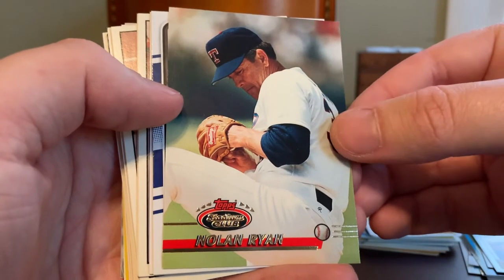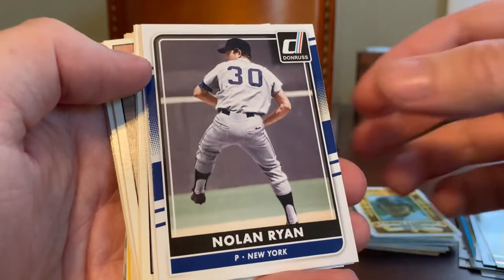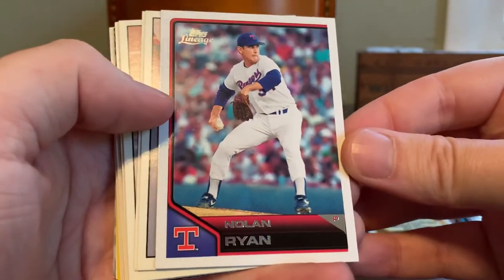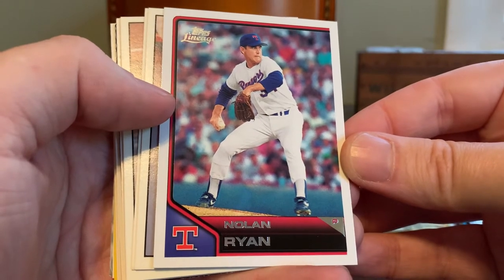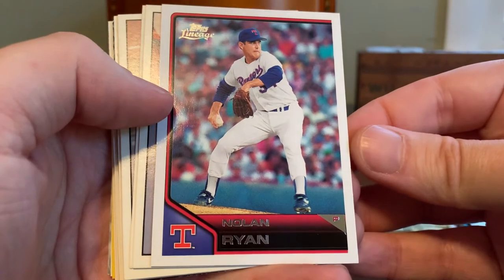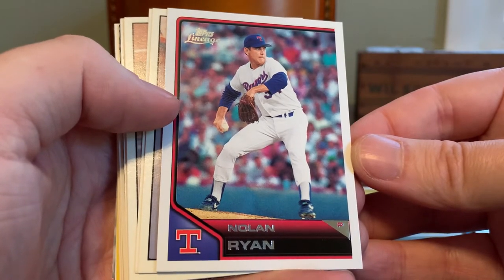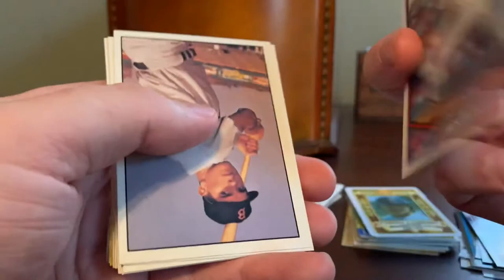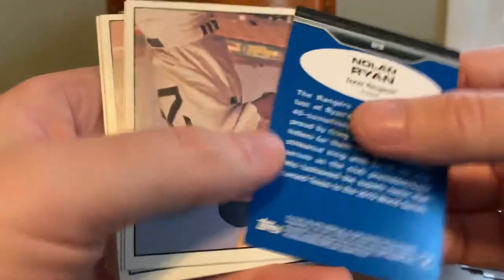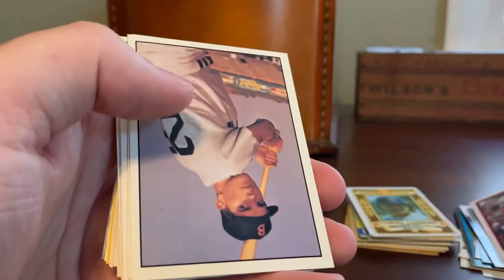Interestingly enough, I've actually been looking at and considering picking up the first-day issue parallel of this card, so I'm glad to have the base. Here's a nice Donruss of Nolan in his PJs. This one from Topps Lineage — this was one of the most disappointing sets released by Topps in the last 10 or 15 years. I was an active collector in 2012 when this came out, and I remember my excitement at the prospect of a lineage set paying tribute to designs of Topps past, but was bummed out when I saw the end result — particularly these uninspired card backs, which feel very Panini-like and lazy to me. But I do appreciate it and will gladly add it to my budding Nolan Ryan collection.